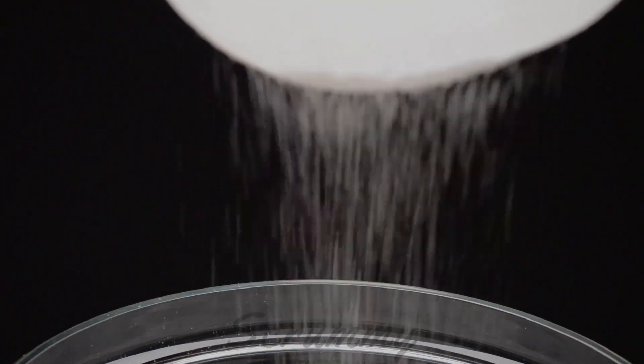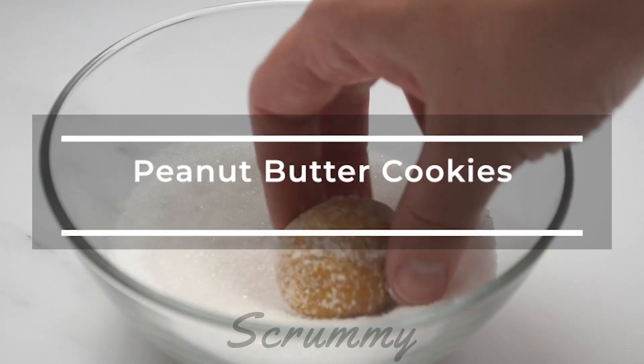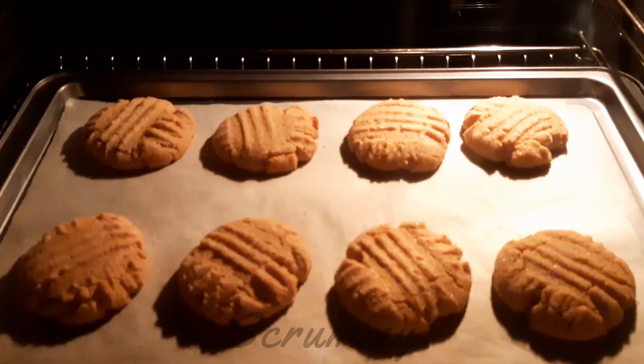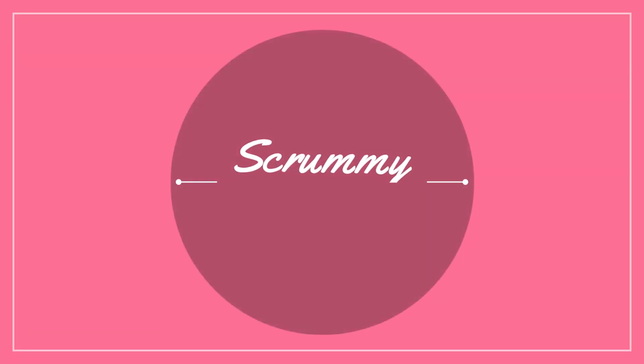Hi there. Today we're making the best peanut butter cookies. These are packed with that delicious sweet and salty peanut flavor, are crunchy on the outside and have a lovely soft buttery inside. Time to start baking.